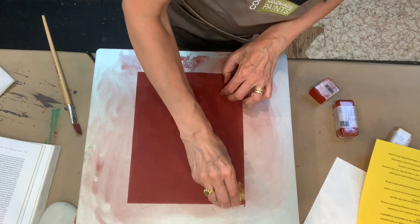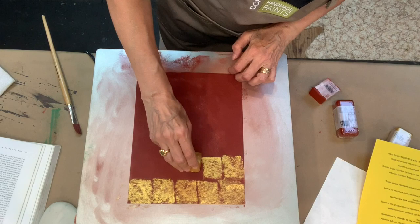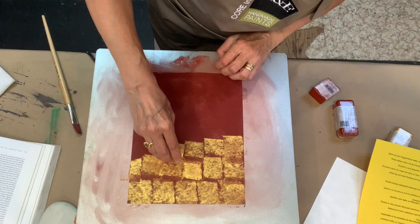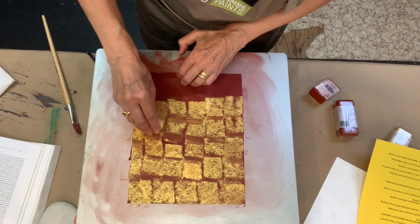I just take this block and create squares, making sure that they don't overlap. If they overlap, you'll just get a completely gold sheet of paper — so if you want to do that, feel free. And since we want this to look antique, the irregularity can also enhance the beauty of the piece. We don't need it to be surgically precise.